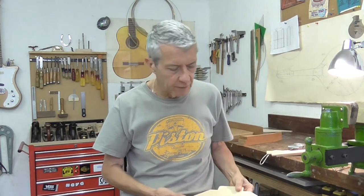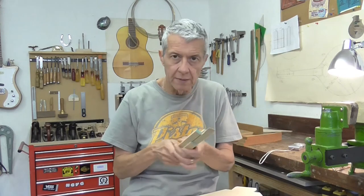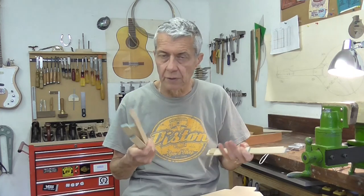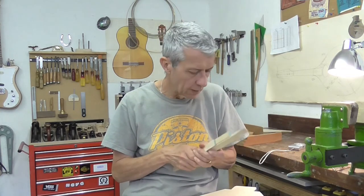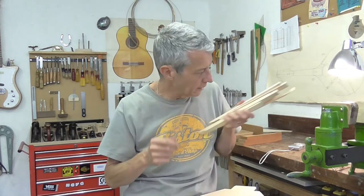The name 'flat top' is a bit deceptive really, because there will actually be a gentle arch to it, and that arch will be induced by the bracing. The flat top has much more internal structure to it than the arch top, so that's all the bracing for inside the instrument.